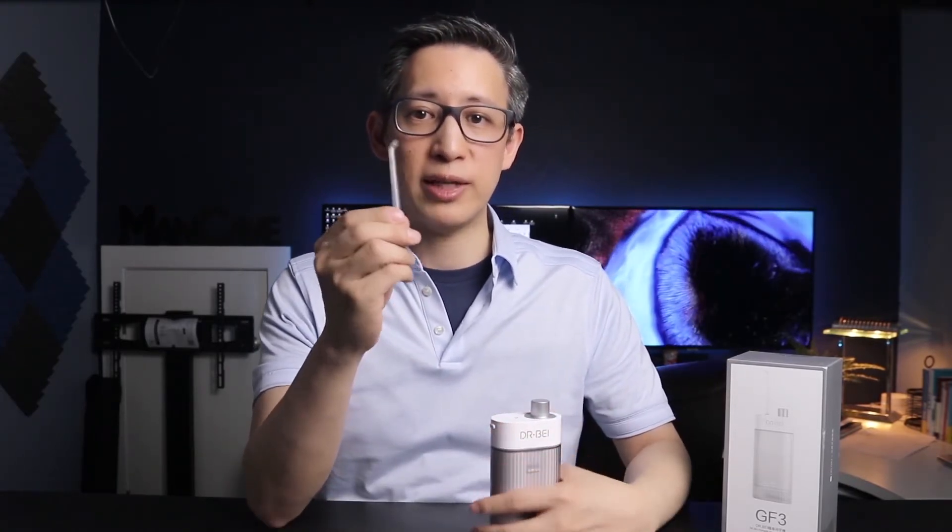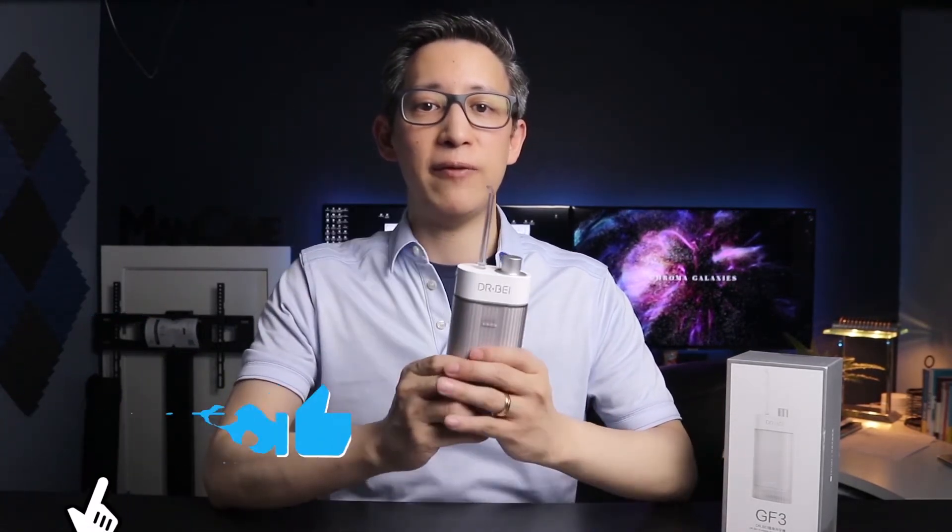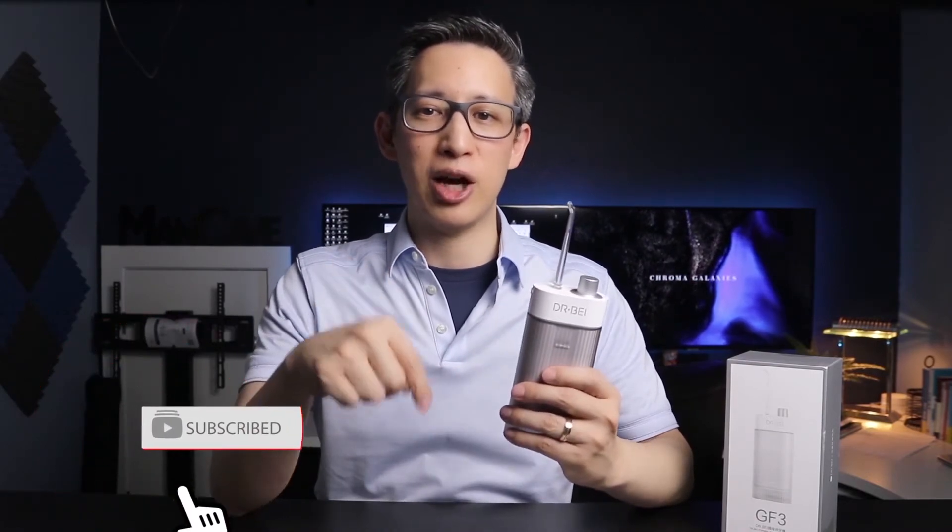It also has a detachable tip which can be rotated 360 degrees, allowing you to reach all around your mouth at different angles. This costs about $40 on Amazon, so if you're interested in purchasing one after this review, I'll leave my link in the comments section below.